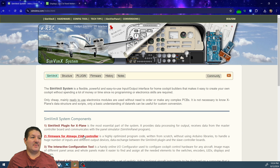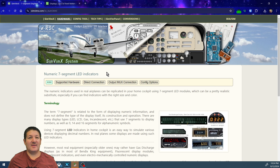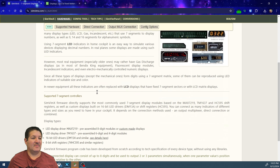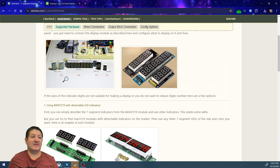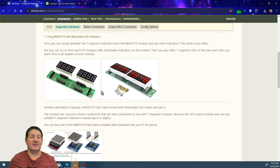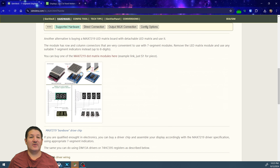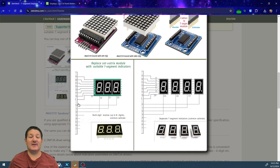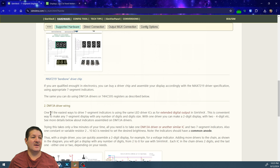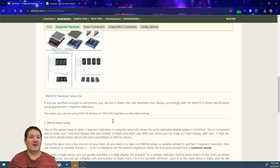Going over to the SimVimX website in the hardware section under seven segment displays, you can see that you can buy the digits by themselves and create your own. You can buy different types of displays based on the MAX7219 and choose whether you want four or eight digits, using LED matrix boards and linking the appropriate number of wires.